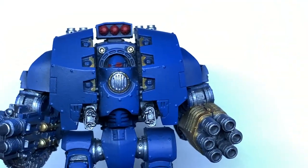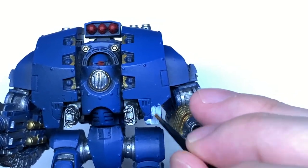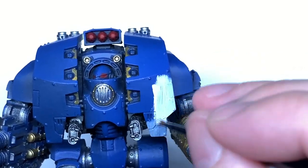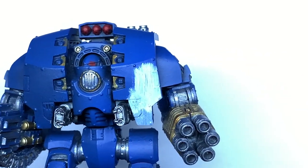Now we're going to add a little bit of white to the miniature. We're going to do those two big plates of armour on the front and one of the knee pads, just to give them that nice crisp white look to make them stand out against the blue.